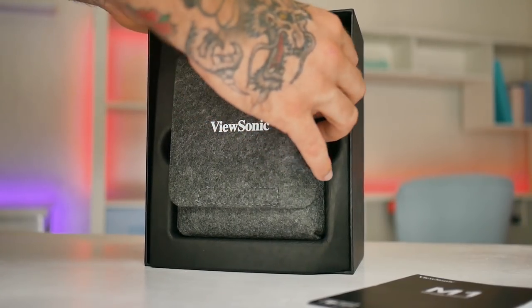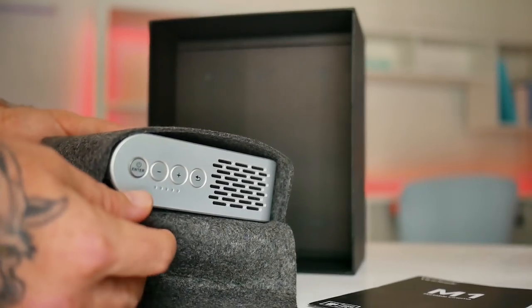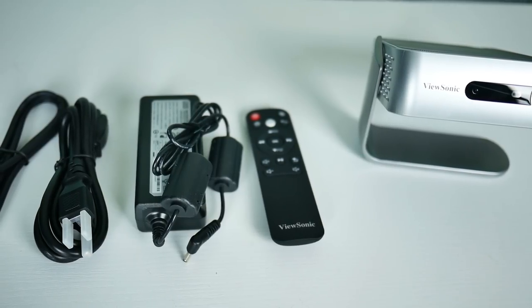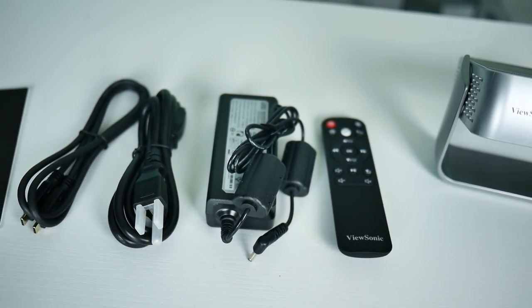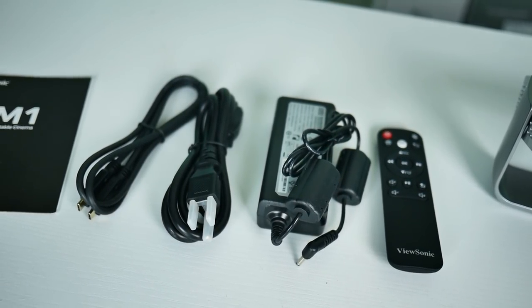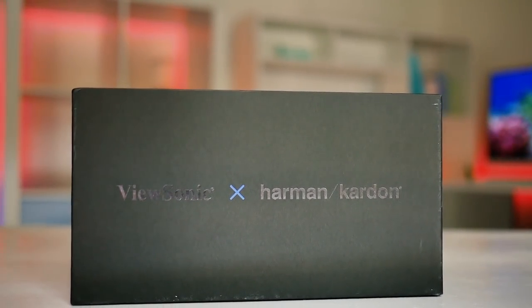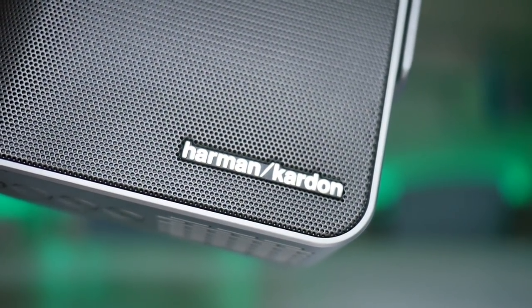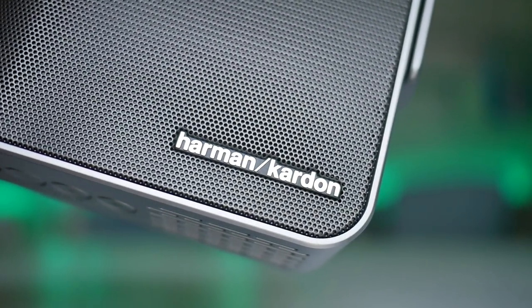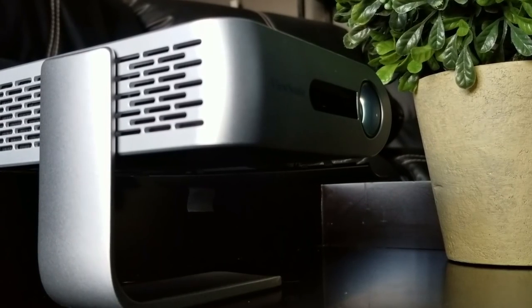Coming out of the package, the first thing that I noticed was how nicely this projector was boxed up. It has a very cool velvet carry case that fits the projector inside nice and snug. A few more things found inside the package are a remote controller, a power brick, a power cable, a Type-C to Type-C USB cable, and an M1 user's manual. I couldn't help but notice the Harman Kardon printing on the side of the box. Harman Kardon paired up with ViewSonic to help give better audio for a smaller projector, and even though it's a tiny model, they did deliver with dual stereo speakers.